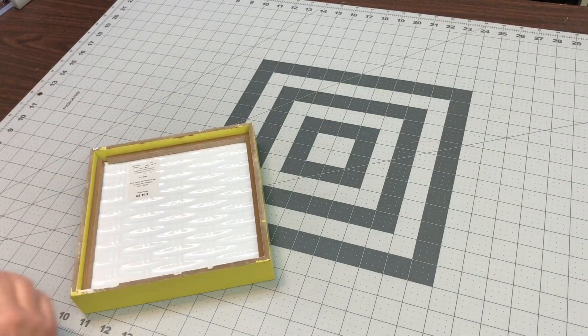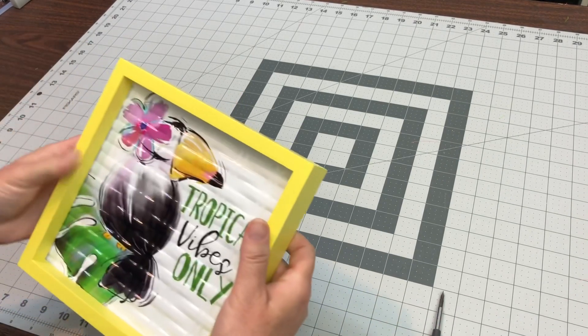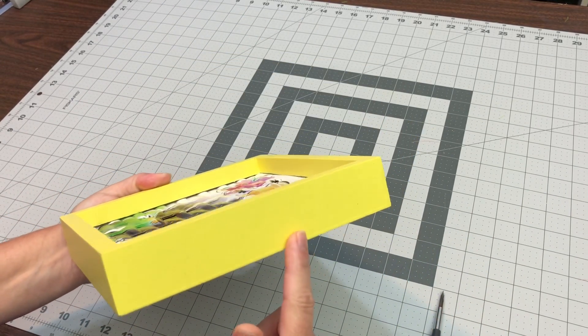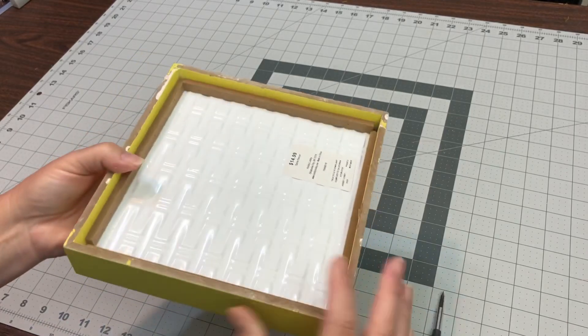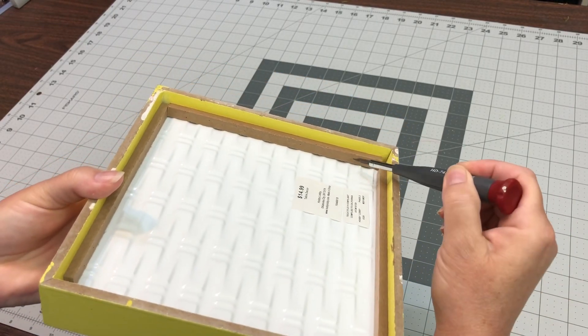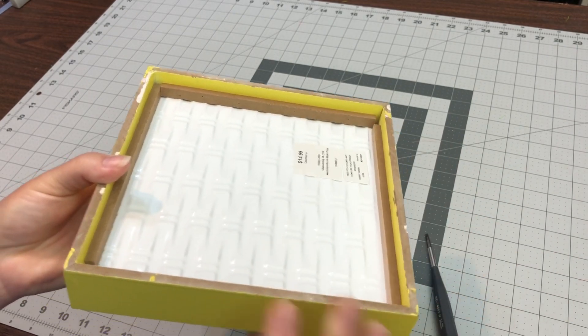We'll get started with deconstructing this sign. I didn't think it was going to be too difficult. I had kind of given it a glance to see if there was any glue involved — that would have been our only problem. But the frame is too thick to put on a wreath. It looks like it's sandwiched in between this piece of wood and the frame.